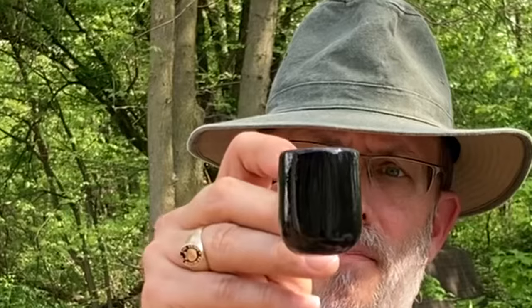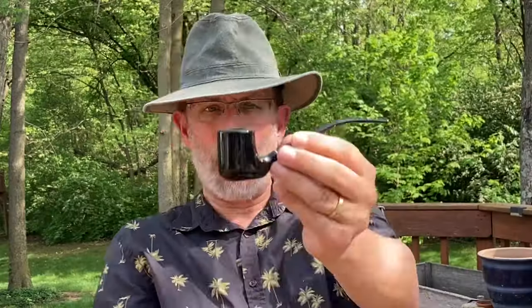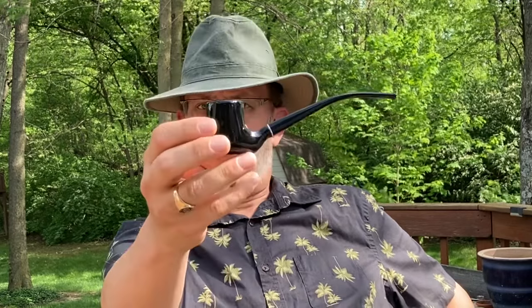It didn't take long before I thought, hey, these pipes are made out of wood and I like to fool around with wood — what would it be like to make a pipe? So I got online, did some research, found a kit pipe on Amazon, which I ended up shaping and finishing into this bent poker. I enjoy this pipe — I wanted something black and got something black. It's got reasonably nice lines, though it's a little slow on the draw and may need to be opened up a bit.